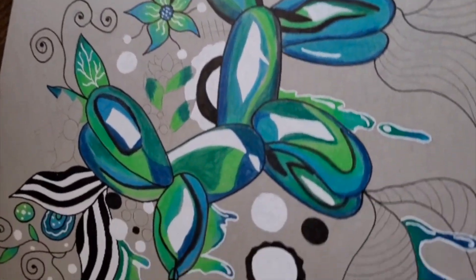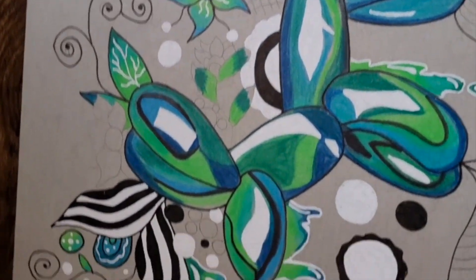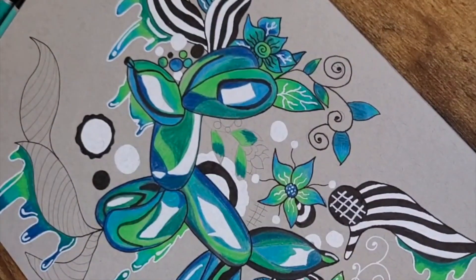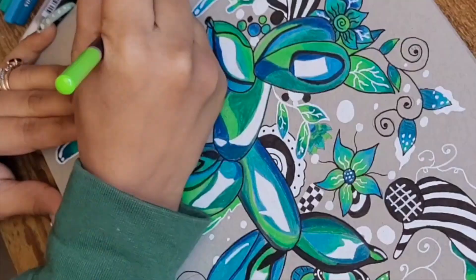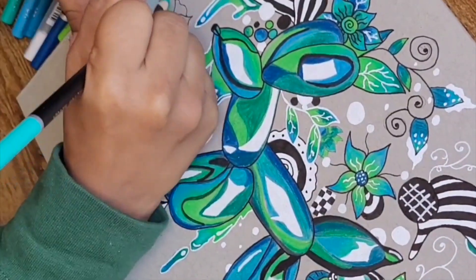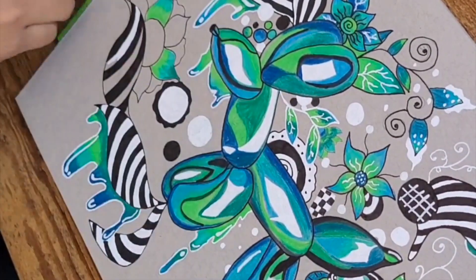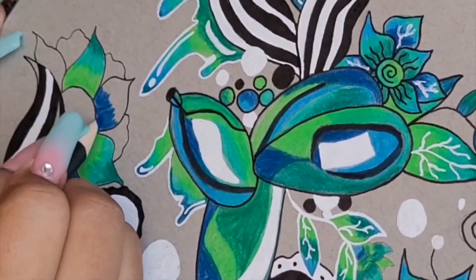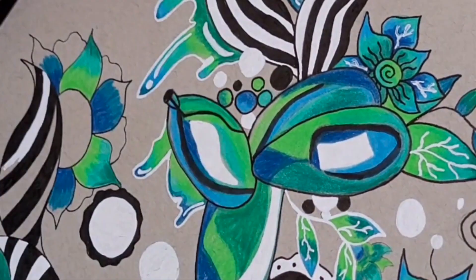Look how far it's coming along — I really like how it's looking. The colors I chose work really well together. Right now I'm going in with a blue pencil. I'm working on the flower — I added the flower at the last minute, and then the bottom I didn't like how plain it was, so I added more designs to the bottom to balance the top.